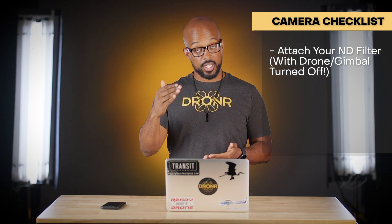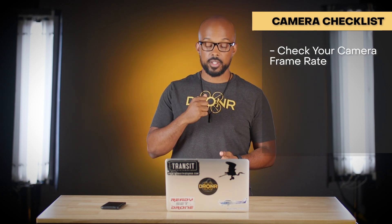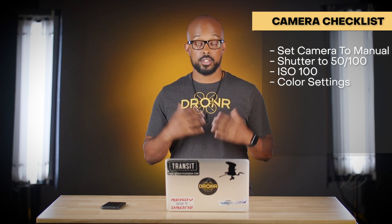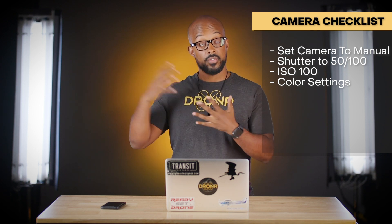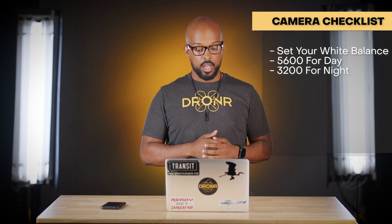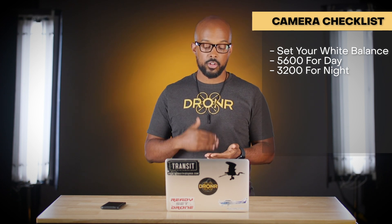For baseline camera settings: I shoot at 24 frames per second for television and film work. I use manual mode with shutter speed at 50 or 100, and ISO at 100 (the native level on most DJI drones). For color profile, I use D-Cinelike or D-Log if the footage will be color-graded, or normal mode if not. For white balance: sunny days use 5600K, cloudy days around 7000K, and night flying (with a waiver) around 3200K — adjust slightly based on how it looks to the eye.